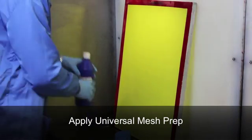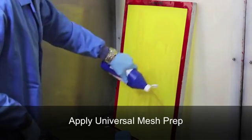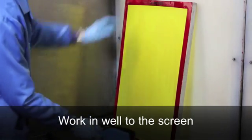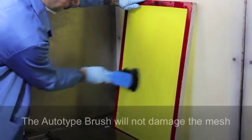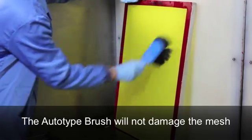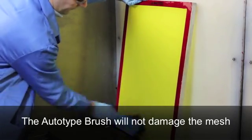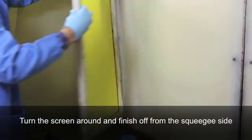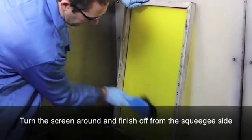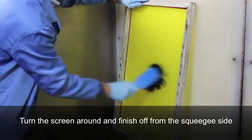Now apply the Universal Mesh Prep to the screen and brush it in well. We recommend the use of the Autotype brush as this has soft, chemical resistant bristles that will not damage even the finest mesh. It is always good practice to wear safety glasses and gloves when handling any screen chemicals. Turn the frame around and brush the Universal Mesh Prep into the squeegee side of the screen. The chemically resistant, soft fibres of the Autotype brush also have flattened ends so that they maximise liquid transfer during use.